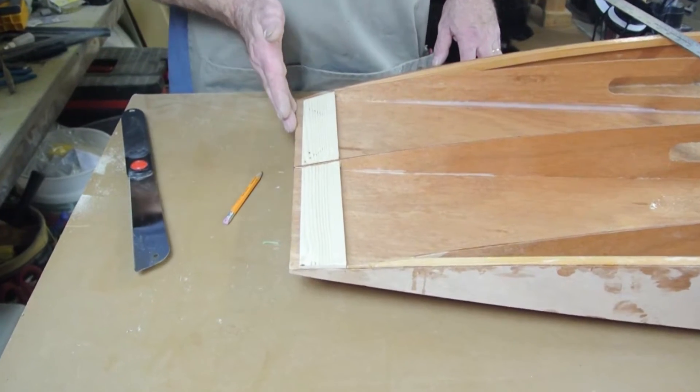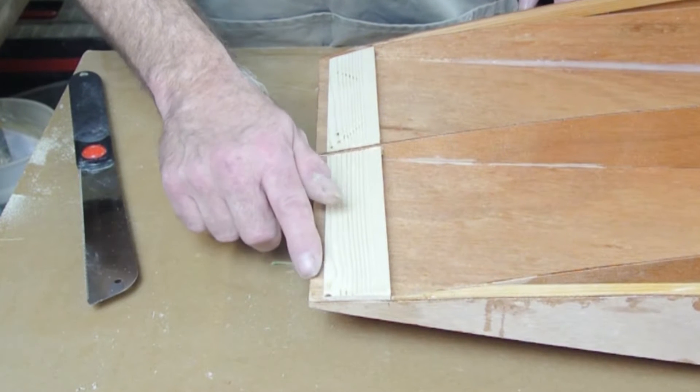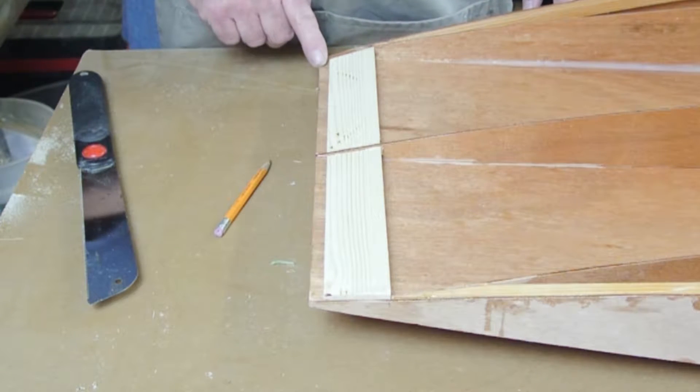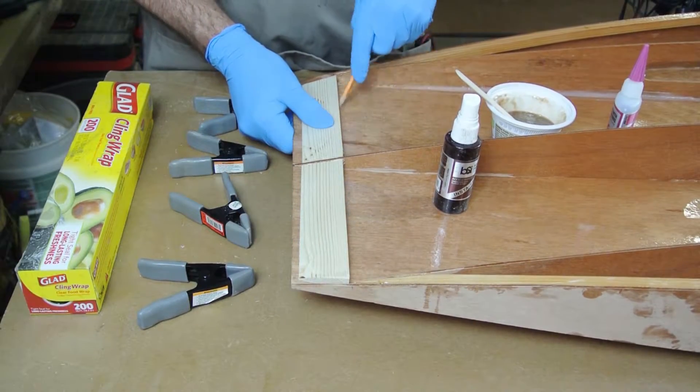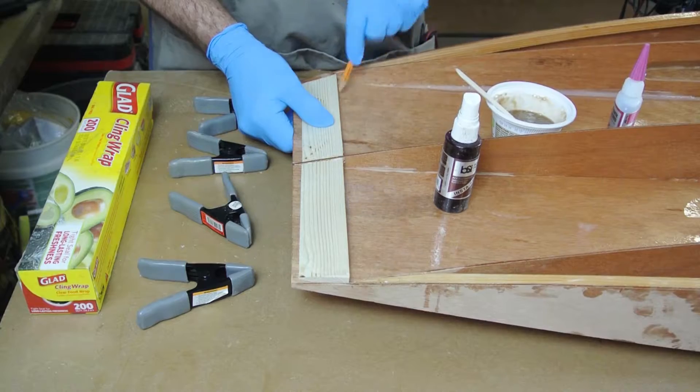The blocks will not fit all the way to the back edge of the transom but rather will stop short by about a quarter inch. Draw a line along the forward edge of the blocks to mark the exact position to install them.